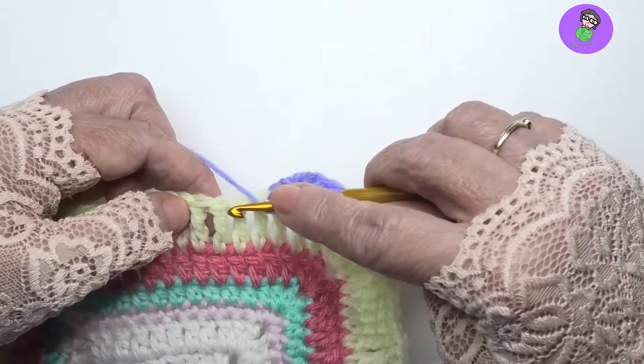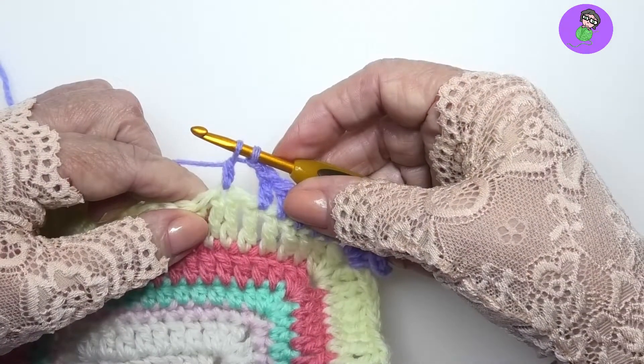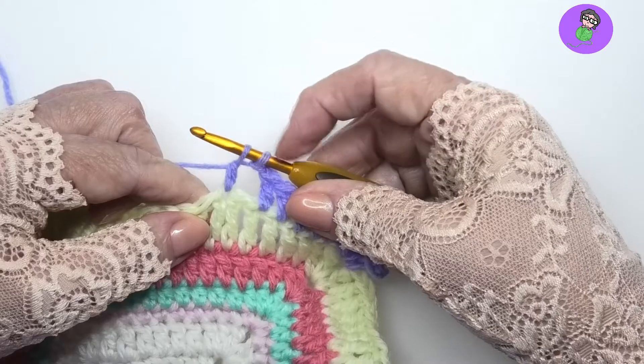So let's start. Yarn over, pull up a loop in the designated spot, yarn over, pull through two once. That's half of a double crochet — we're not going to finish it.